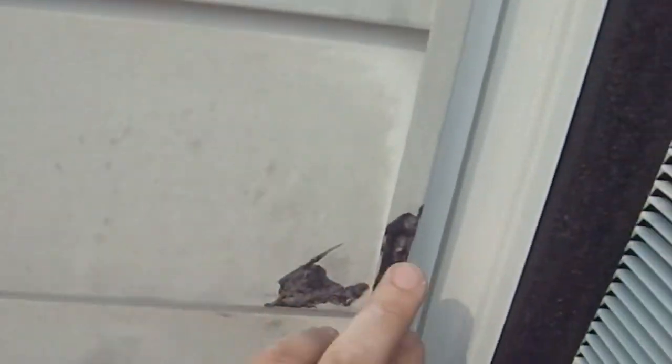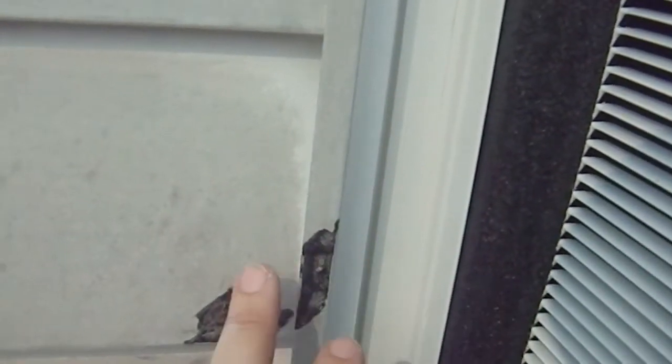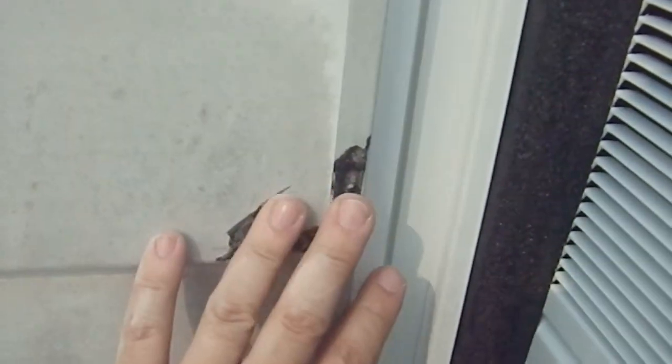The bottom supports are going to be coming off of here. There was a gasket that came with this unit — we went to put it in, the wind caught it, it came out and hit the siding, and it stuck. It did not come back off again. So I have to scrape that off my house.